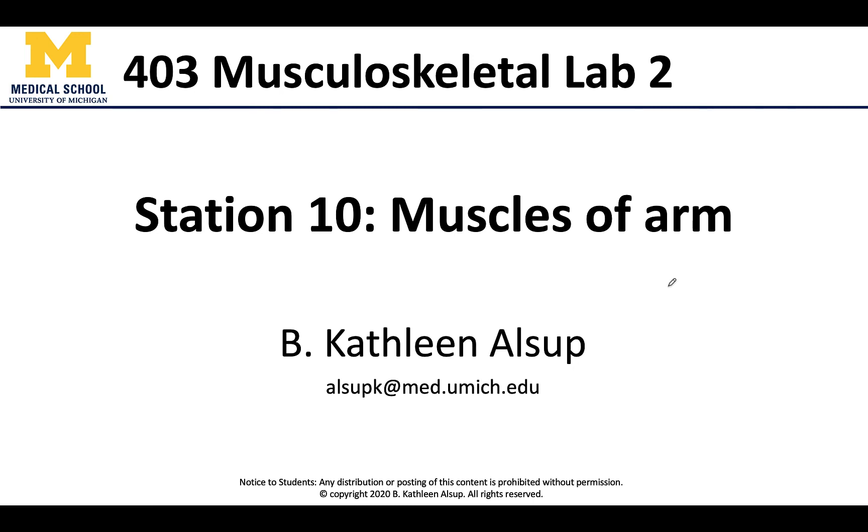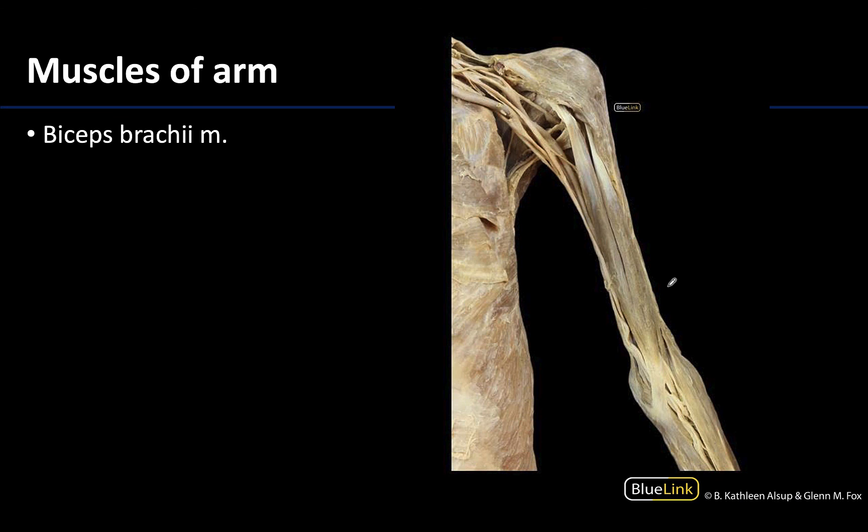Hello anatomy colleagues and welcome to station number 10 where we're going to look at the three main muscles of the arm. Keep in mind that there are some smaller muscles but I'm only going to have you identify these three largest ones. We're going to start with the anterior arm, and we can tell we're looking anteriorly because you have a lot of this brachial plexus and arterial supply here that would be blocked if we're looking at a posterior view because the scapula would be in the way.